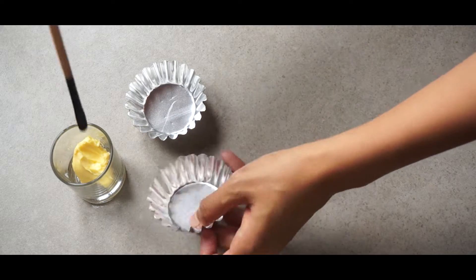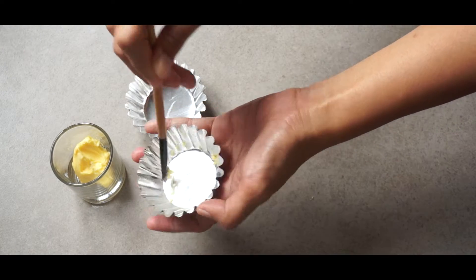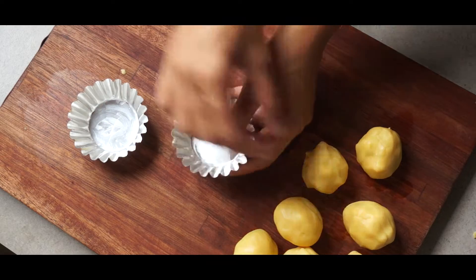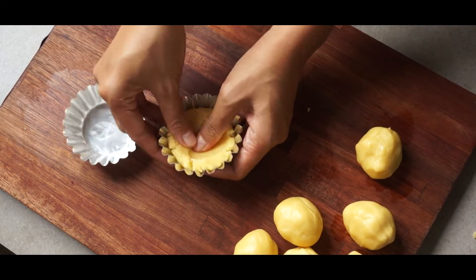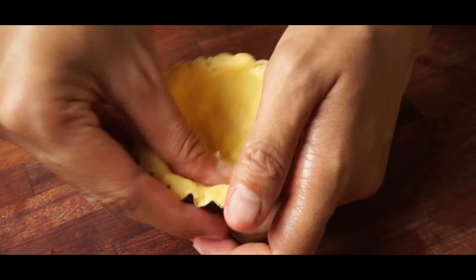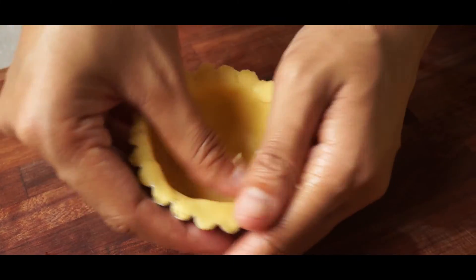Before you put the dough in the pie mold, let's brush them with a little bit of butter. This is to make it easier to take out the egg tart later on. Take one of the rolled-out dough balls and put it in the mold. Now press it while spreading it evenly towards the wall of the mold. Keep pressing until it covers all the sides and the bottom. You might want to make the top nice and neat without cracks. Be patient — it might take some time to get a clean look. Do this for the rest of them.